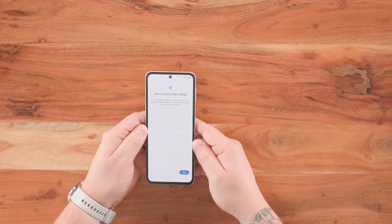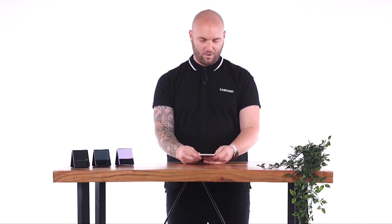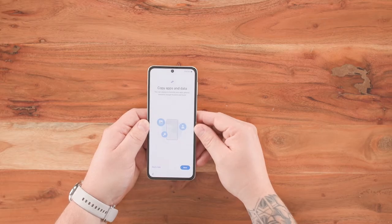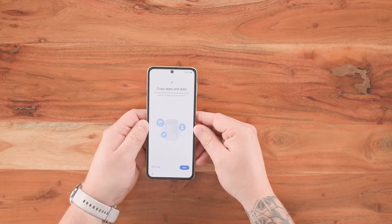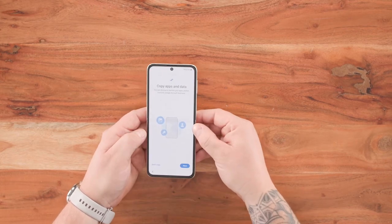This is where it's going to set up everything we need it to do, so click on next. It's checking for the update, which is why we need to be connected to Wi-Fi or a mobile network. Once it's checked all the software, it will ask you to type in your Google email address so you can connect to the Play Store. But before that, you can copy any apps or data from your Google account — I'm going to press 'Don't copy' and skip this section.